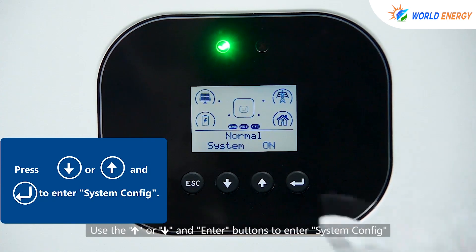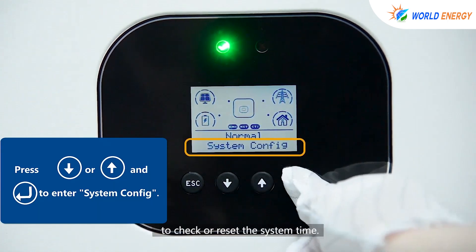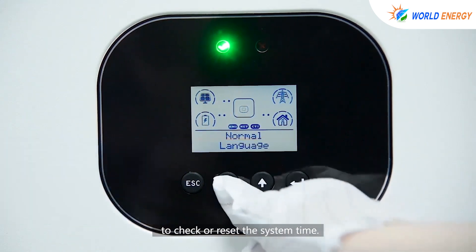Use the up or down and enter buttons to enter system config to check or reset the system time.